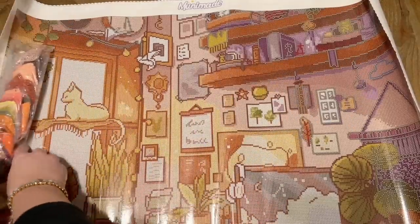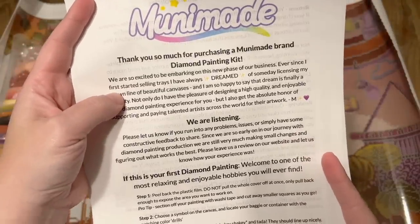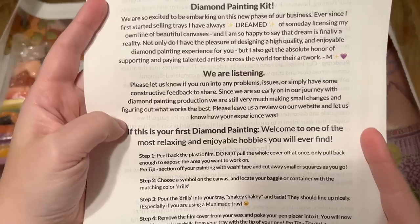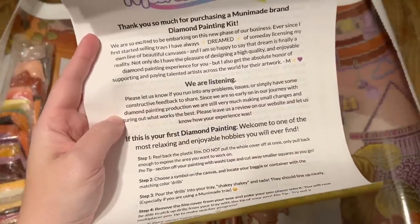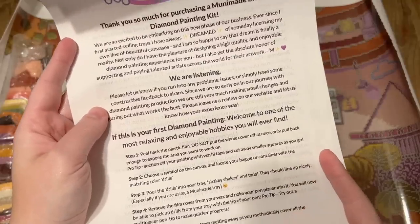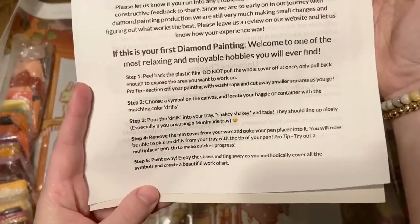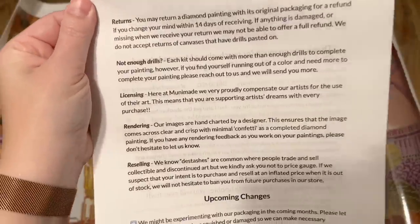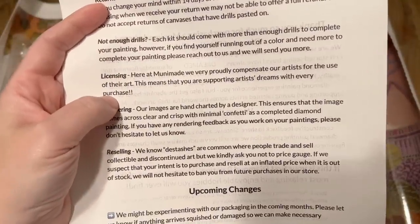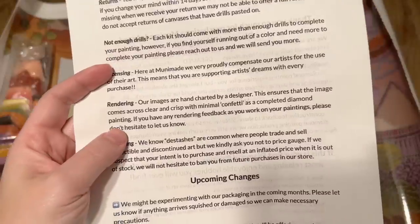We have a big bag of diamonds here that we'll take a closer look at in a moment. There's a nice big info pamphlet — a thank you note from Muni Made talking about how she started and mentioning how receptive they are to feedback. There are also some step-by-step instructions for how to diamond paint, and then their policies — like if you run out of diamonds, you contact them. They legally license all their artworks, meaning they've gotten the permission of their artists and are compensating them as well.